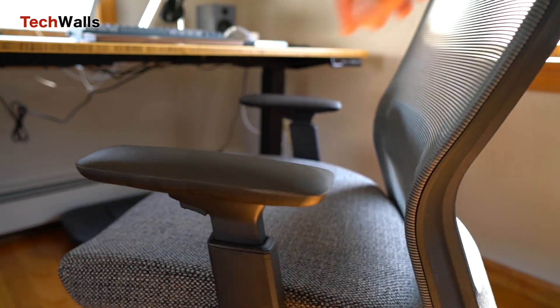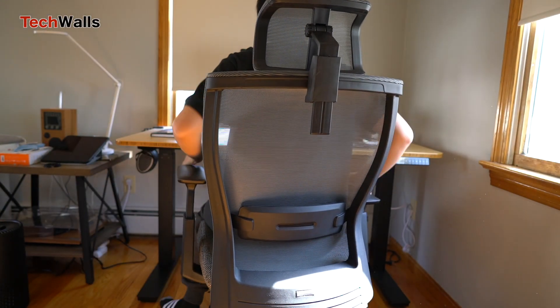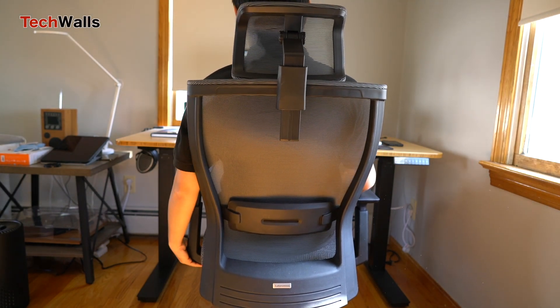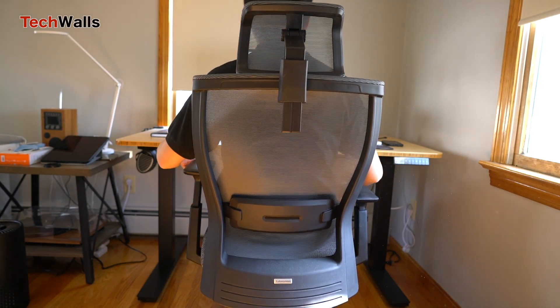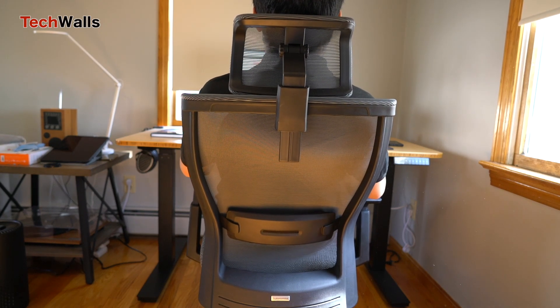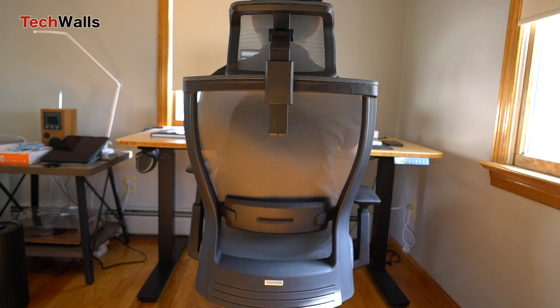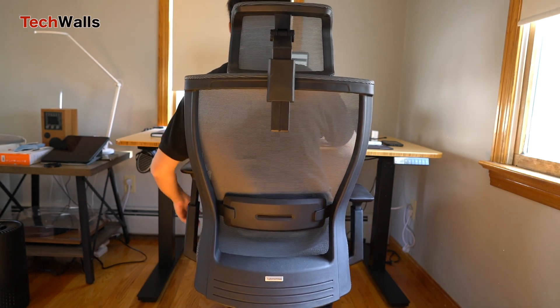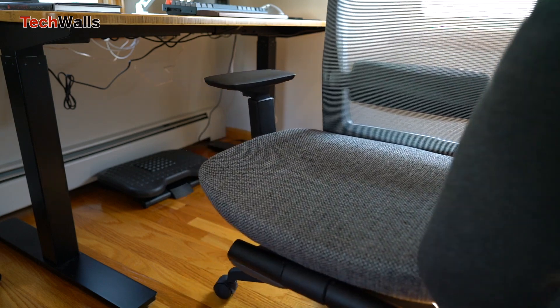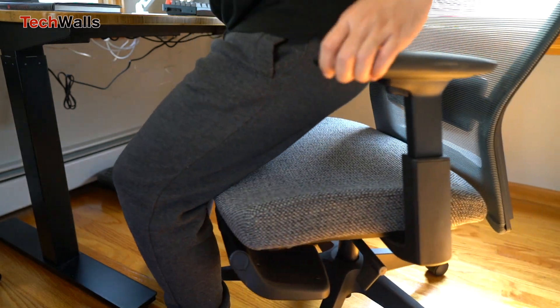The Autonomous Myo chair is my least favorite chair from the company, but it has a very useful legrest. We recommend this product if you weigh less than 190 pounds and only use it in air-conditioned rooms. You can use the promo code in the description to save from $15 to $200 during checkout on Autonomous.